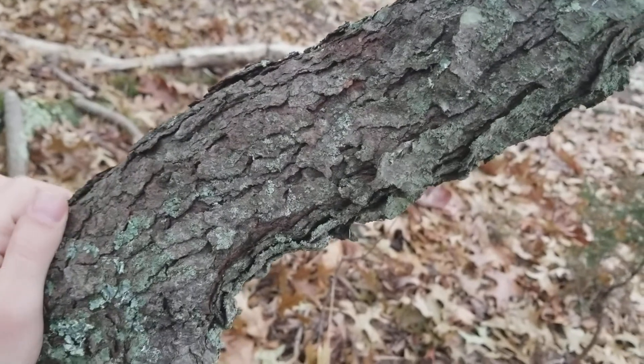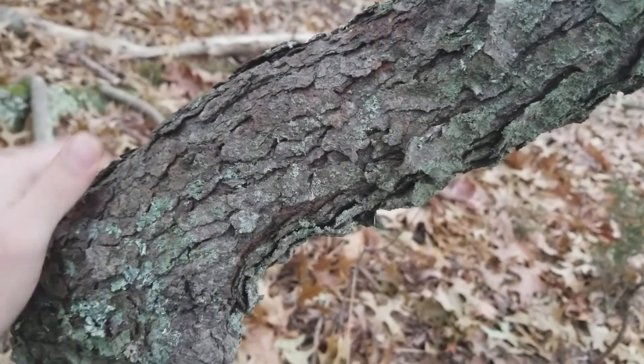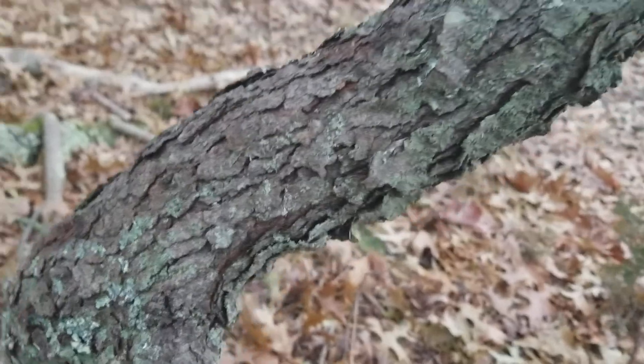So when you're walking through looking for large black cherry trees, this type of bark is what you'll be looking for. And that's about it for identifying black cherry in the winter. Thanks for watching.